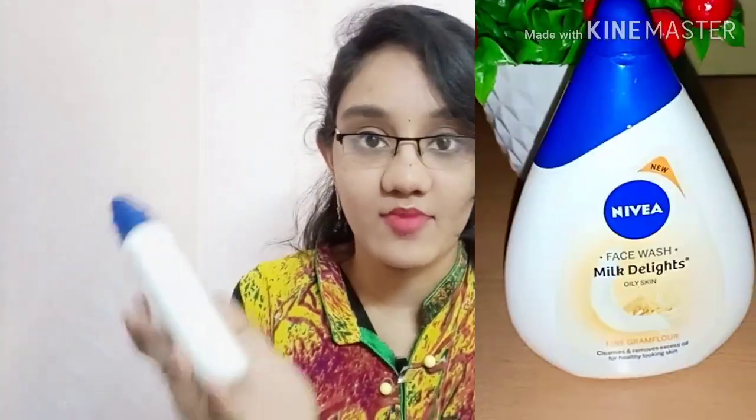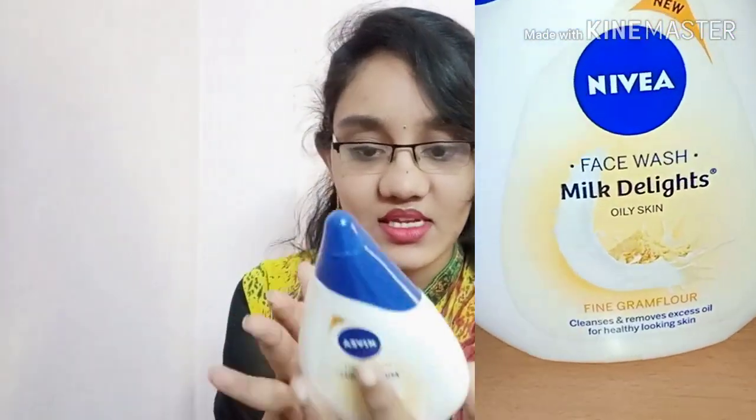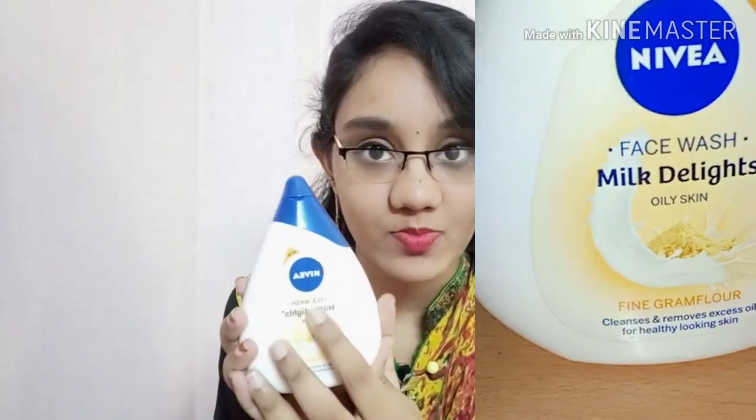Hey guys, welcome back to my channel Kriga. Today's product of the day is the Nivea Milk Delights Face Wash. I have oily skin so let's check this out. The packaging is cute and the MRP is 165 rupees. Now let's get into the description of this product.